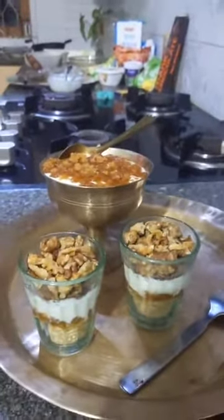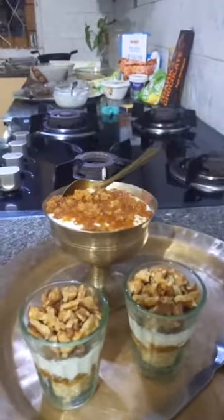How do you like my recipe? Wasn't it easy? And healthy too, right?